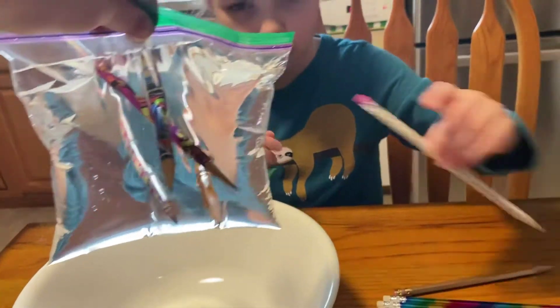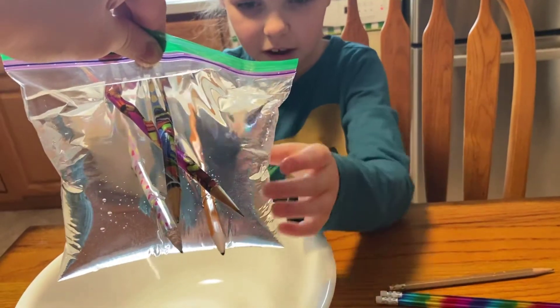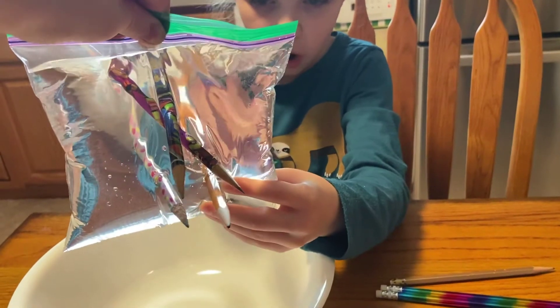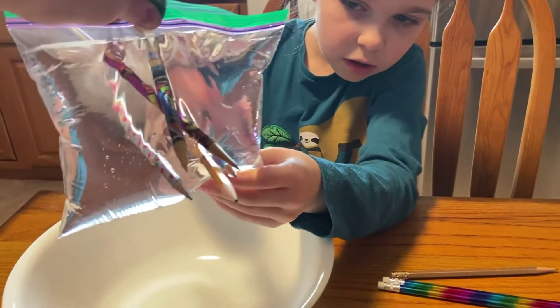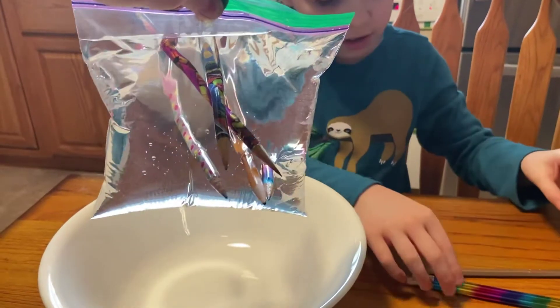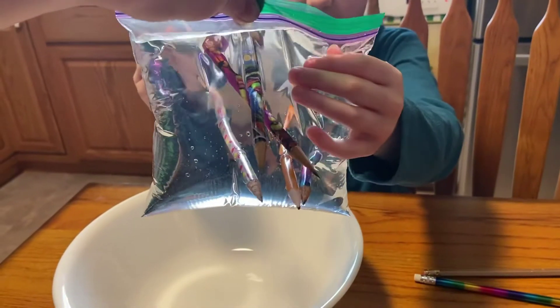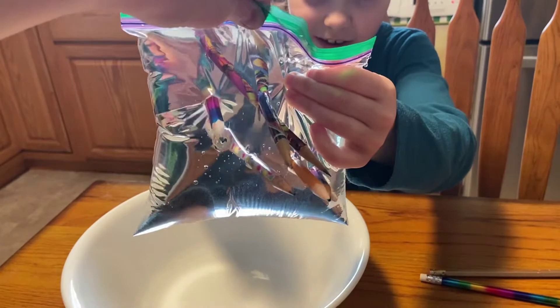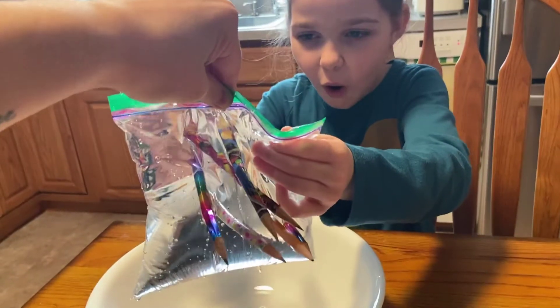Alright, here comes another Easter one — or maybe I should do a rainbow one. Let's go! Oh wow, wow, wow. Oh gosh. Once you push it through, it's good — it's just the first part. Let's do another rainbow one. Oh my gosh, this is crazy still.